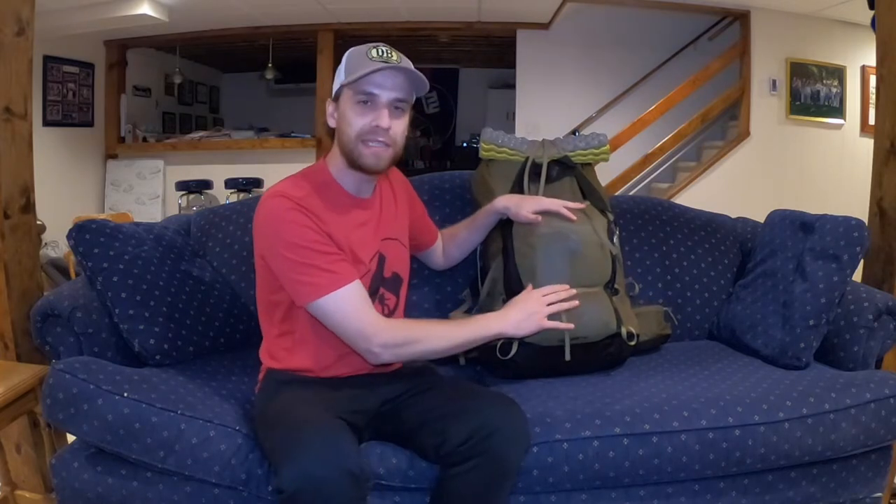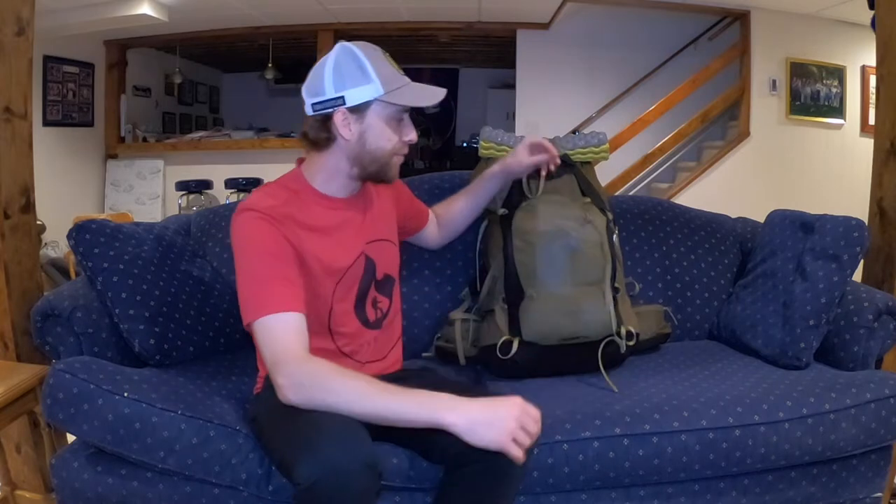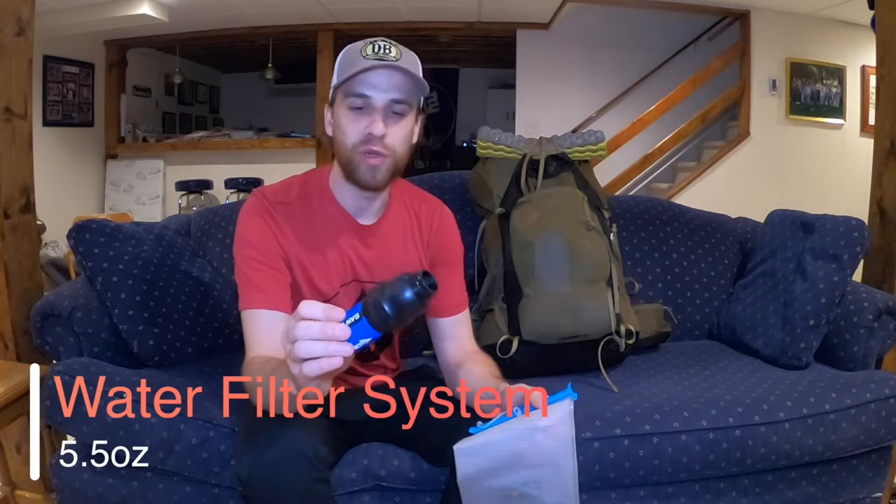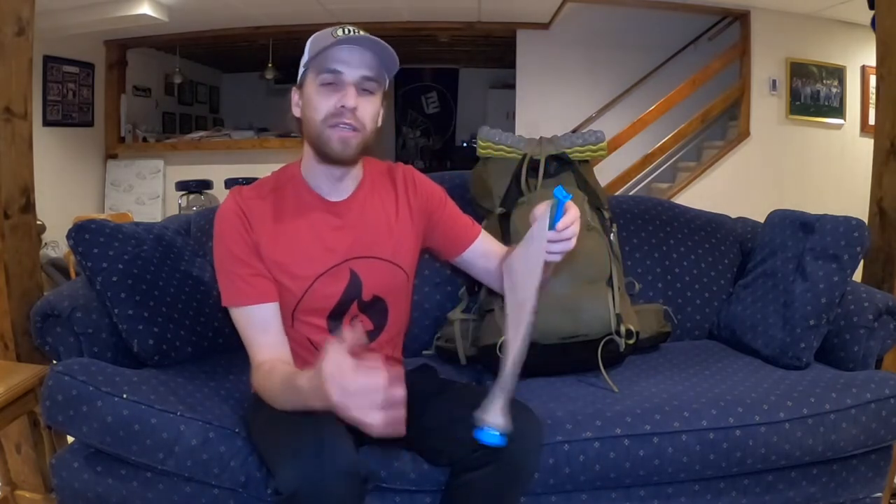In the big mesh pocket up front I keep things I need to grab throughout the day. One of the most important pieces of gear in any backpacking set is a good water filter system. This is my Sawyer Squeeze — I really like it. I carried one for pretty much my entire Appalachian Trail thru-hike. When I came back I just had to get myself another one. They're tried and true, nice and small, simple, but incredibly effective. I finally got sick and tired of the Sawyer Squeeze bags and Platypus bags just bursting or leaking on me.